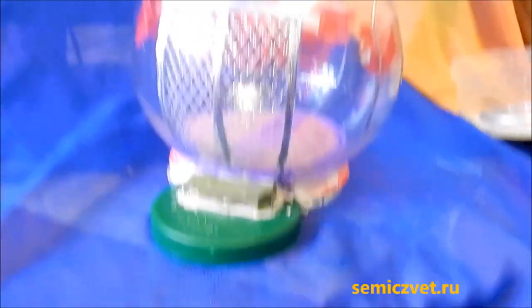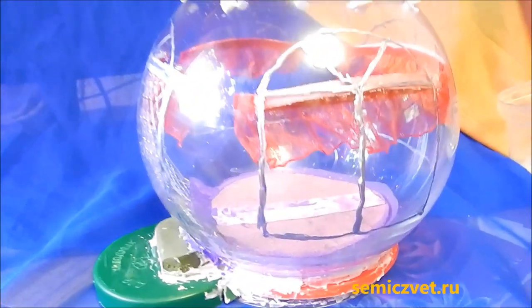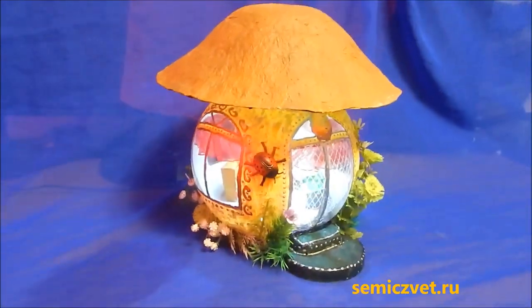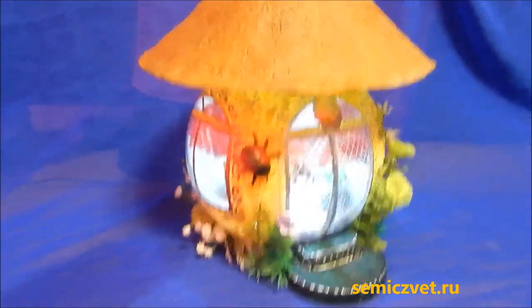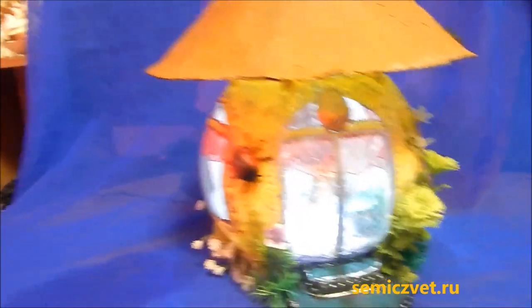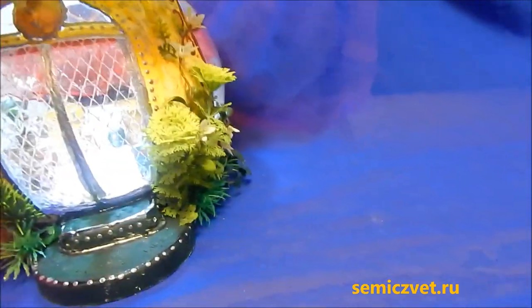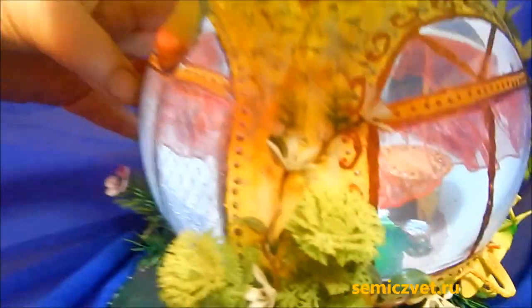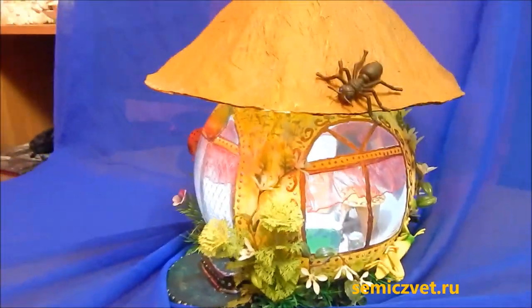Вот крылечко и дверь — крыльцо сделала. Вот крышку банки обрезала и подогнала. Работа ещё порядком — внутри будет мебель и всё остальное. Так выглядит светильник снаружи, вот он в готовом виде.